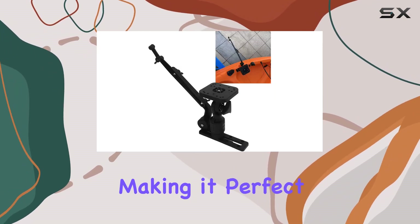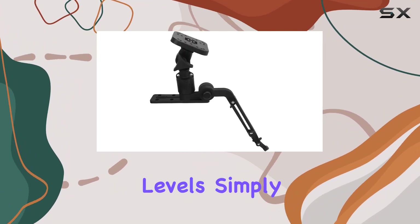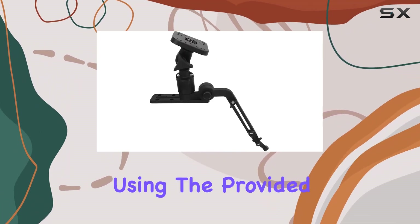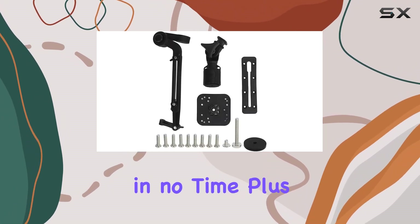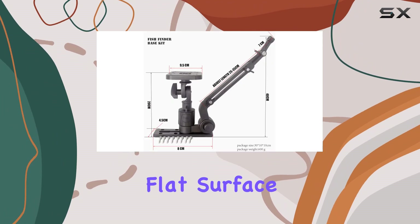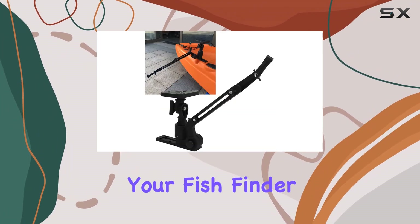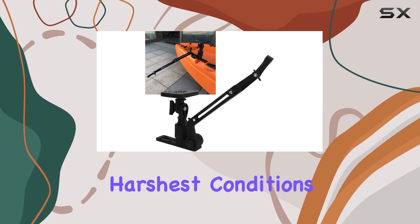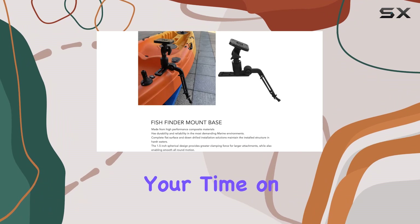Installation is a breeze, making it perfect for kayakers and paddle anglers of all skill levels. Simply attach the mount to your kayak using the provided hardware, and you're ready to hit the water in no time. Plus, with its complete flat surface and down-drilled installation options, you can rest assured knowing that your fish finder will stay put, even in the harshest conditions.